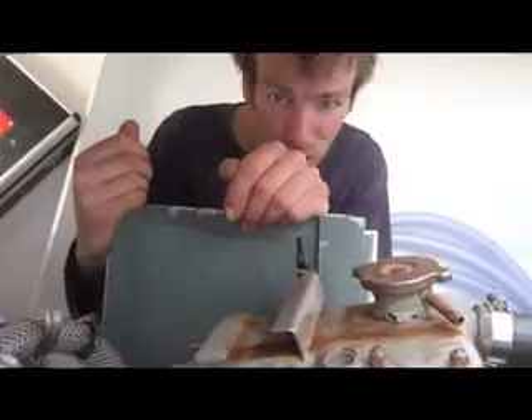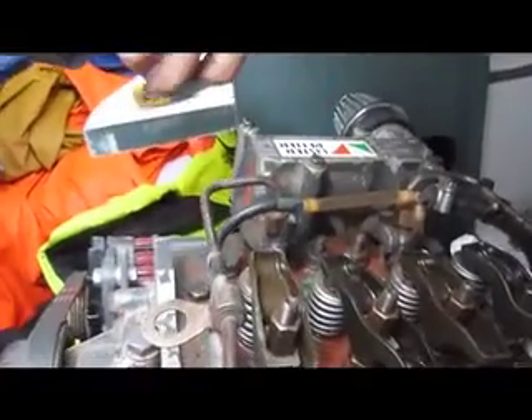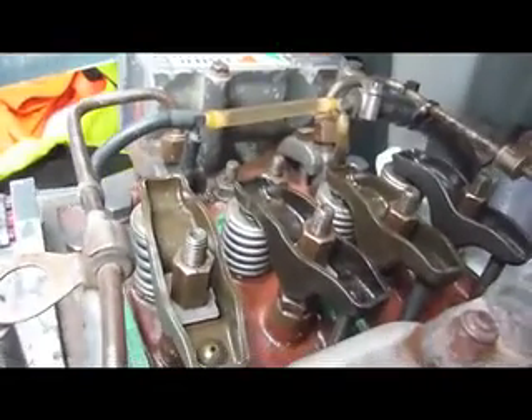That's all there is to it - three more to go. All the springs are back in, rockers are on, and we're about to crank it for the first time.